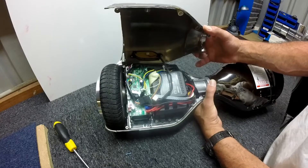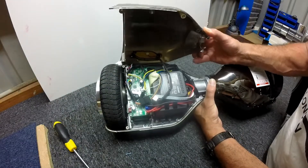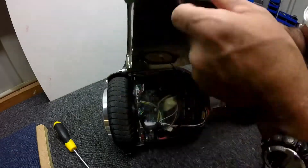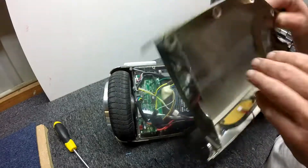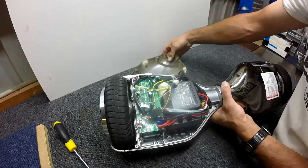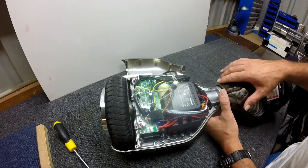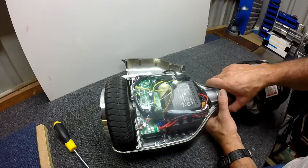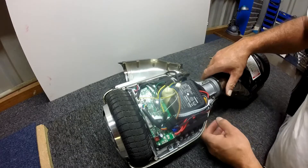There's lots of things that can go jingling in here. Let's get the screws out — it certainly smells like battery. Alrighty, there's our 36 volt DC — and there's our jingle.